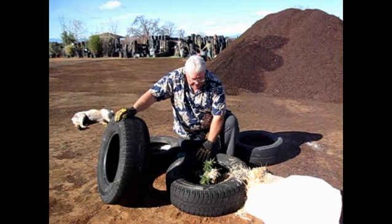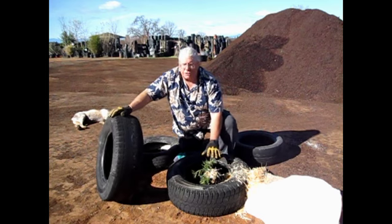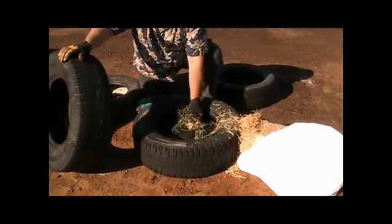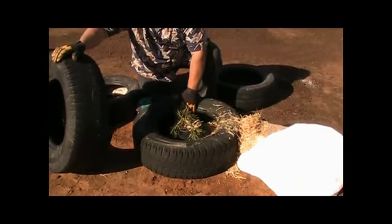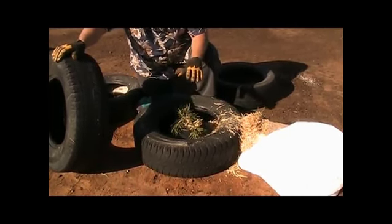When it gets to be about four to six inches above the first tire — and this is a four-tire system — I stuff the tire completely with straw. Then I'll take a couple of the leaders or branchlets of the potato and get them headed into the tire. I really pack the tire well right up to the plant.